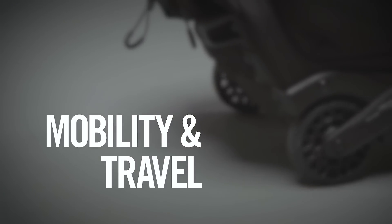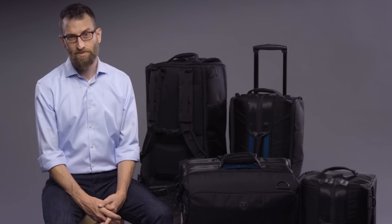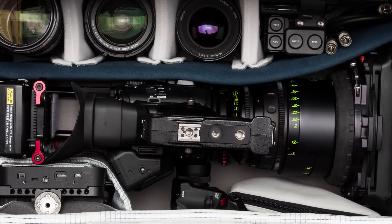These bags are designed to go anywhere and everywhere. Moving through an airport or hiking through the woods, Cinelux makes this easy with an airline-compatible roller and two backpack options. You can walk up a mountain with a fully built rig.